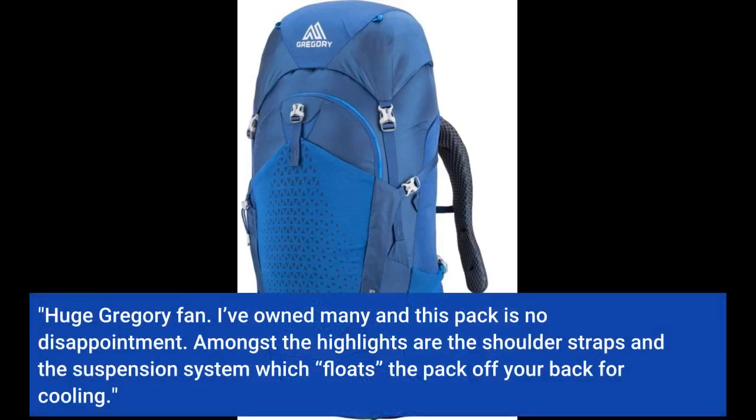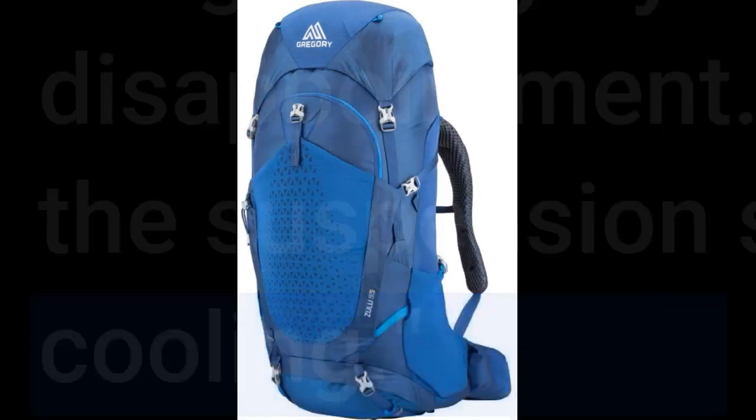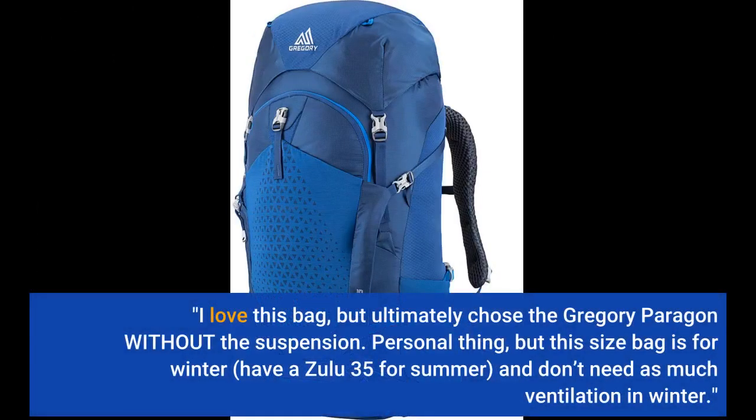Huge Gregory fan. I've owned many, and this pack is no disappointment. Amongst the highlights are the shoulder straps and the suspension system which floats the pack off your back for cooling. I love this bag, but ultimately chose the Gregory Paragon without the suspension.